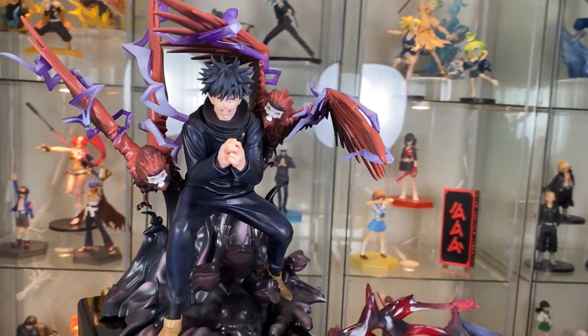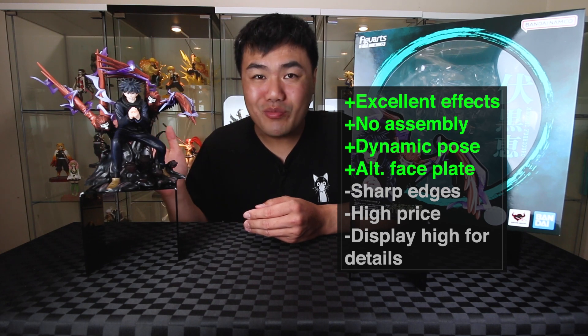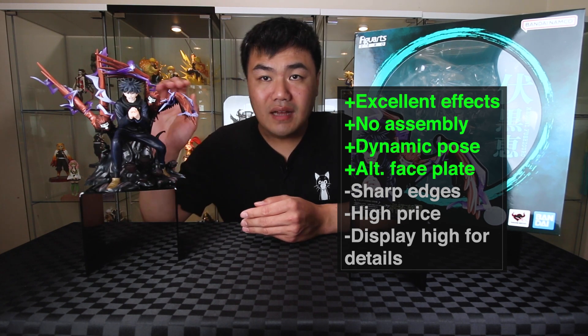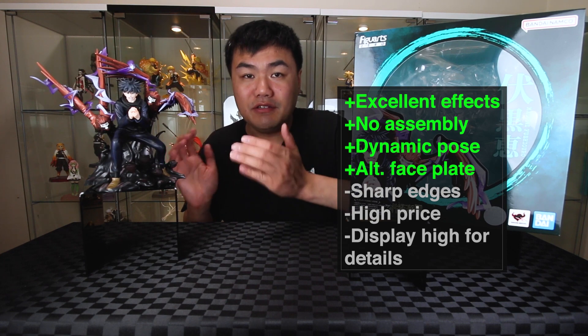If you've been finding the video useful, please give it a like. There we have the Megumi from Tamashii Nations Figure Arts Zero — really incredible figure. I'm loving all the finishes and details on the effects. No assembly required, one piece with a dynamic pose and lots of movement. Some downside is you have to be careful not to poke yourself on some of the sharp edges. It comes with an alternate face plate; the price is on the higher end. You'll also need to display it up higher to be able to see all the details. Overall, this is a brilliant buy. If you'd like to see more Jujutsu Kaisen figure unboxings, please go over there. See you next video, bye!